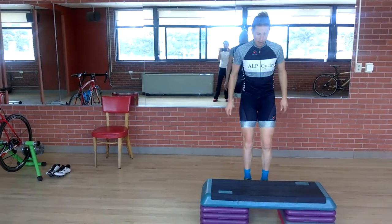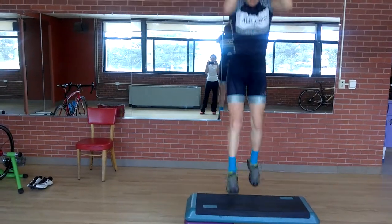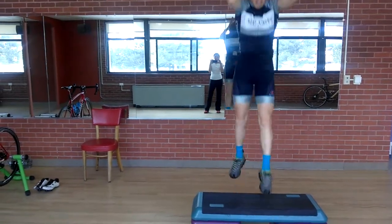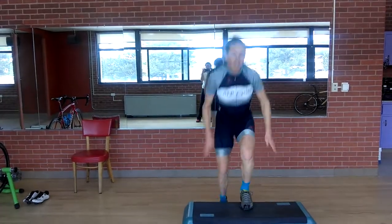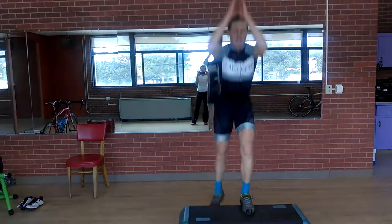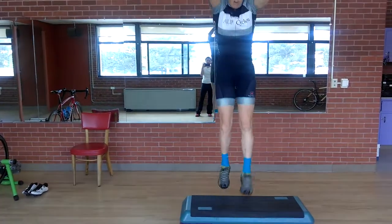Next come the explosive lunges, and she's going to go for big air — pushing off, big push. Ten on each side. Excellent form: knees not coming past the toes. Minimal time, minimal contact on the ground with that foot or on the step; she's pushing off for big air.